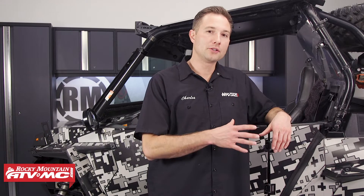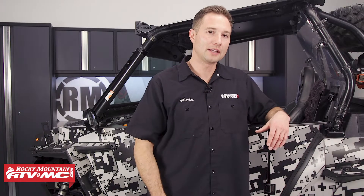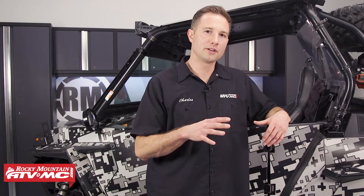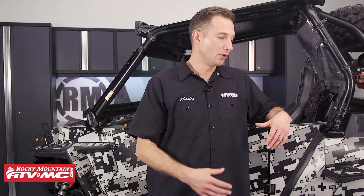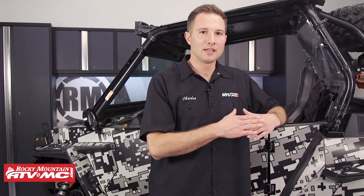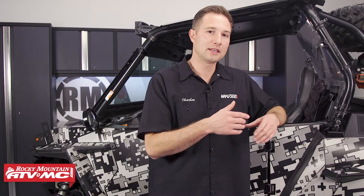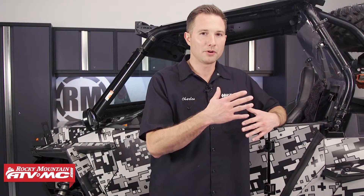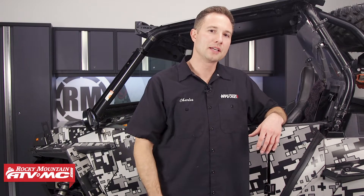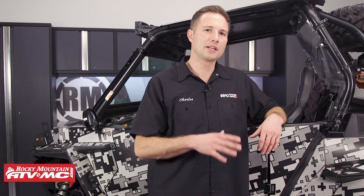If you do need to do a top end on your Razer, this is a lot of work. You're going to have to pull the engine, so you want to make sure you're correct in your diagnostic procedures. The reason you have to pull the engine is that if you just pull the cylinders off, it's hard to get to the wrist pin — so everything has to come apart. This process will be similar for all of the Razer XP 1000s; just refer to your model-specific service manual for more information and specs.